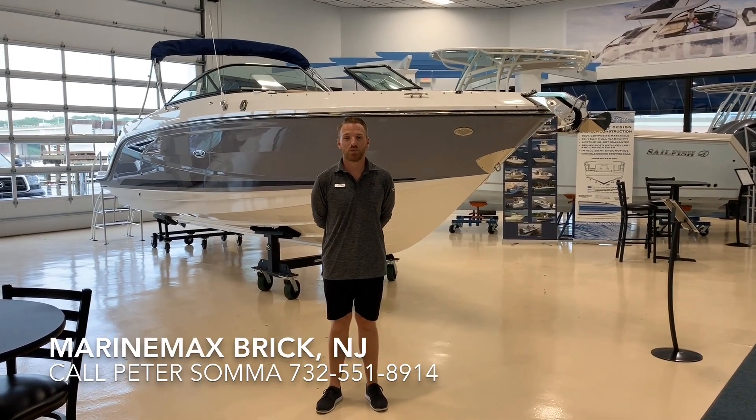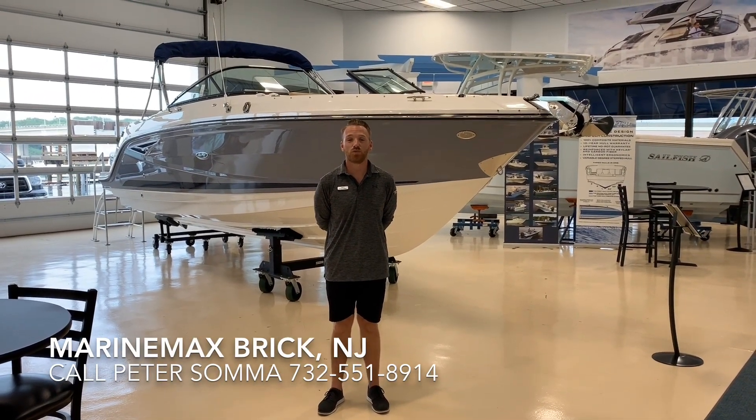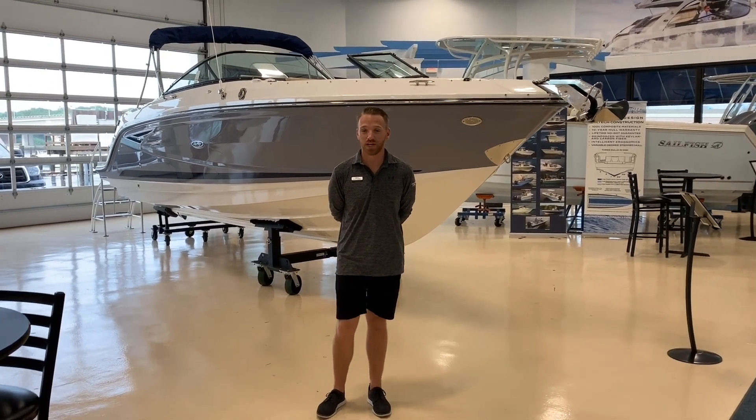Good afternoon guys, this is Peter Stom with Marine Max in Brick, New Jersey. I'm going to give you a walkthrough of our 2020 C-Ray 280 SLX.